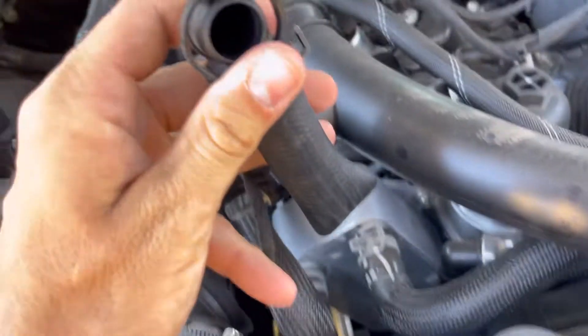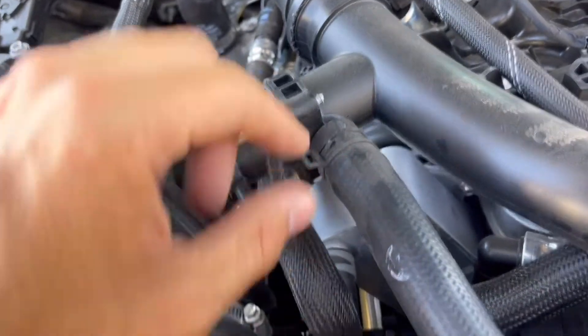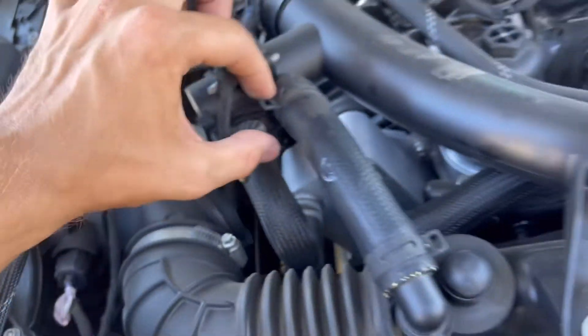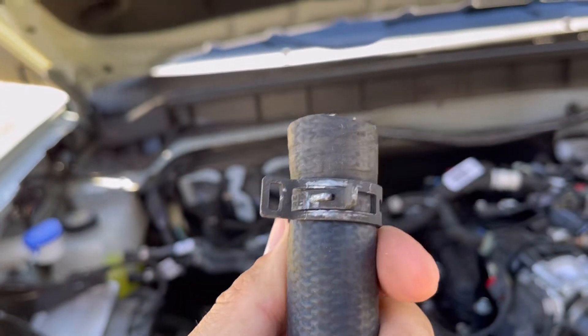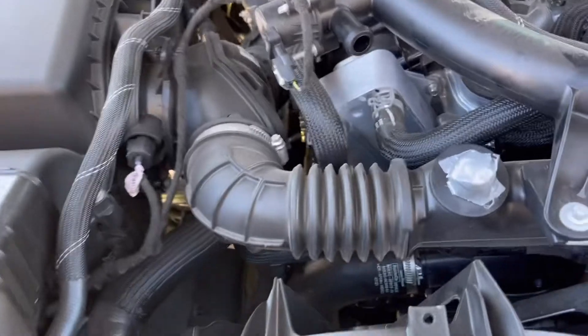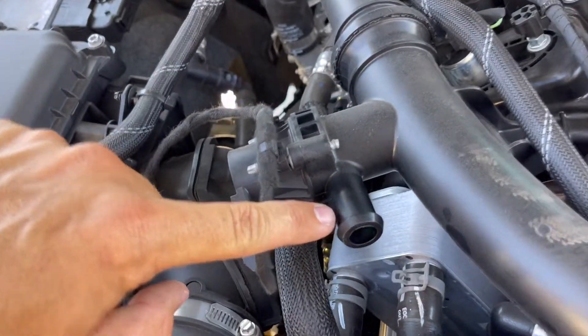So I blocked that off. Right now it should just blow it out of there. I'm going to take this off — I need two hands. I just took this little hose off here, this little clamp. It's a little stiff but not too bad. Just pinch that off, pull the hose — and there you go. So that is the blow-off valve.